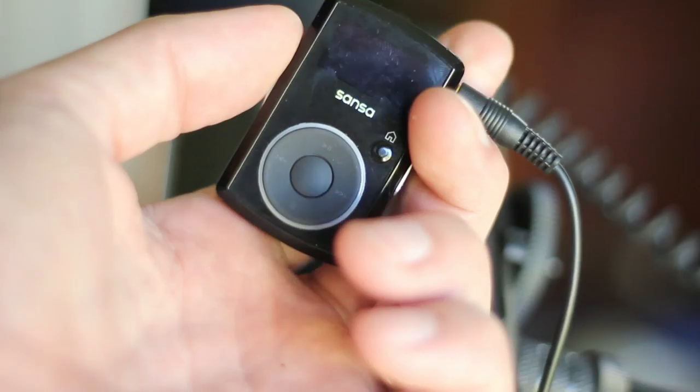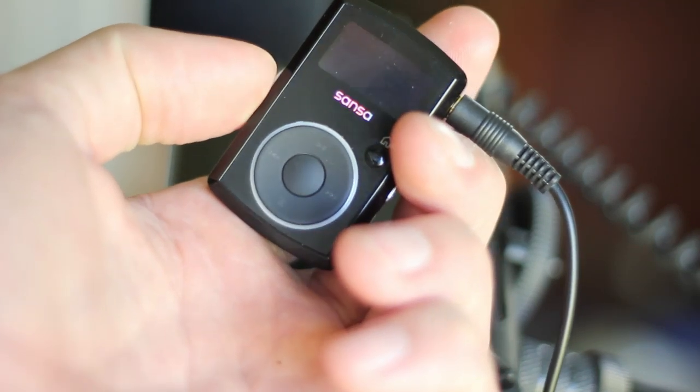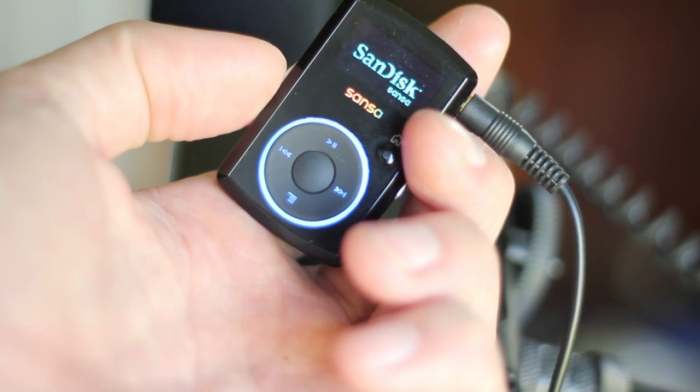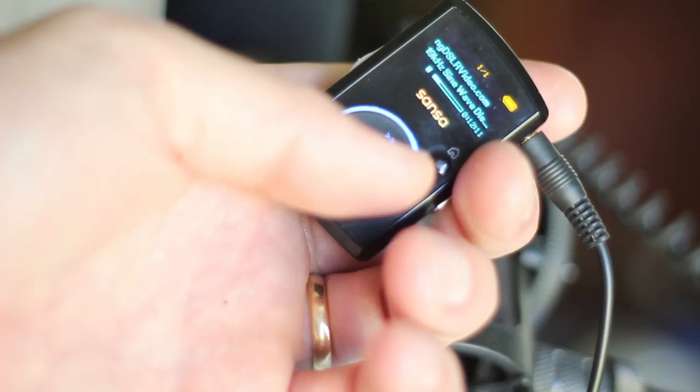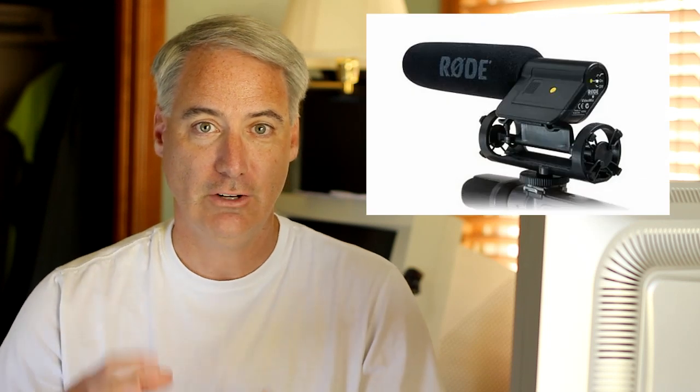To do this, I took an old MP3 player that was gathering dust, installed a one-hour 19 kilohertz sine wave tone on the MP3 player, adjusted the volume just right, and injected it into the right channel. In the left channel I put the Rode VideoMic, and I had to create a special adapter to do this, which I'll cover in the next video. What Mike B found out is that the automatic gain control happens on both channels at the same time in tandem — so if you make a loud noise in the right channel, it also brings down the left channel, and that's how this hack works.